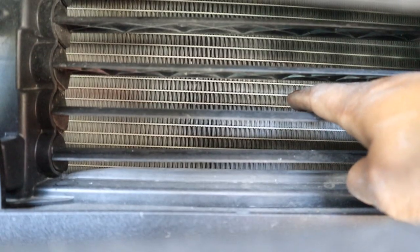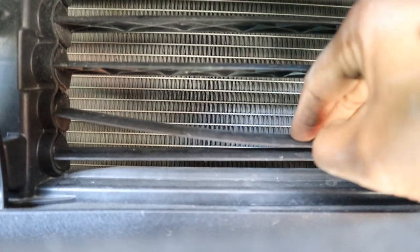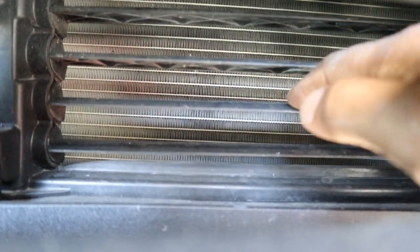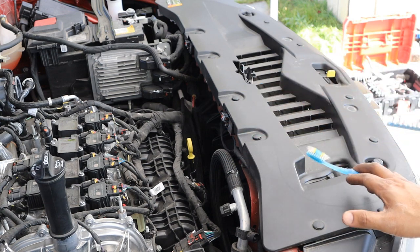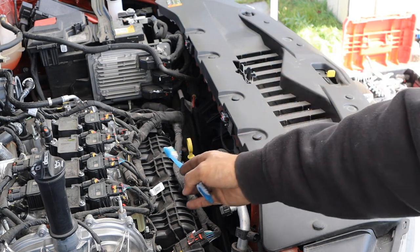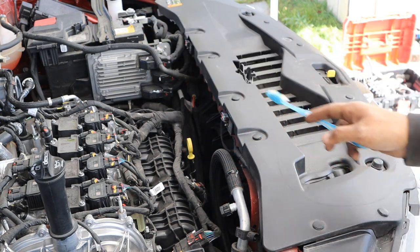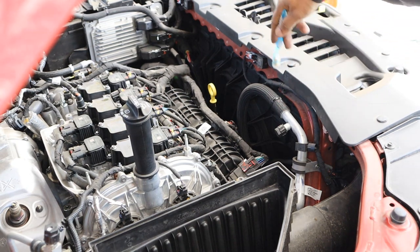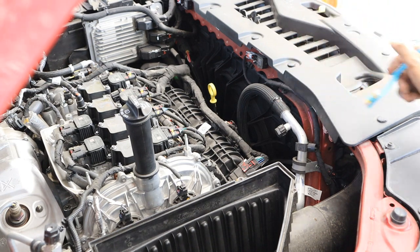Looking through the front grille at the AC condenser, there are active air shutters, but these flaps are super flimsy — a bird in a parking lot could probably do a lot of damage flying through there. Surprisingly, the manual doesn't require you to remove the front fascia to change the fan, radiator, or condenser — you can access and slide them out from the front, which I like. One thing I do like about the Blazer is that there's still a metal radiator support across the front, as opposed to a plastic one which can easily crack in a minor collision.